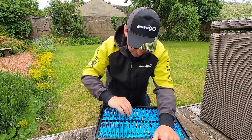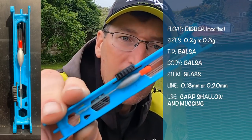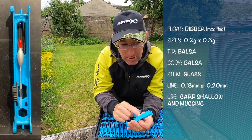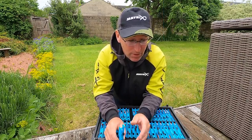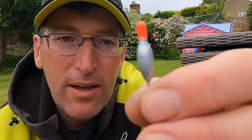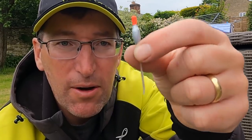For actually catching carp shallow, I prefer more of a balsa dibber style float. These are an old Preston Tyson float - I've coloured them silver and whipped a lot of them to stop the eye being pulled out, then put a glass stem in them. Again, my perfect combination - a glass stem is perfect for carp fishing. I've just whipped the eye, varnished over it - mega strong. A no-nonsense float with a side eye, perfect for using a long-ish line, casting it around your peg and fishing for proper carp.